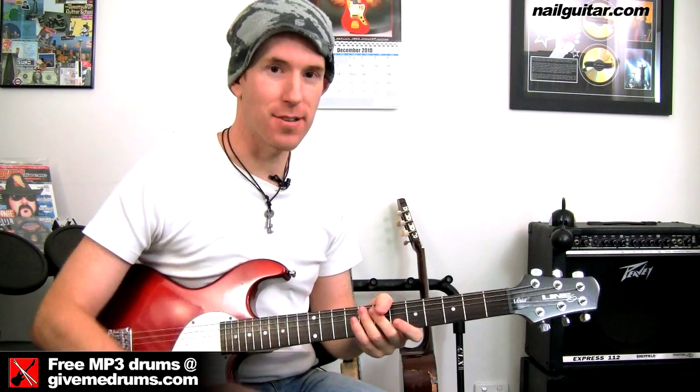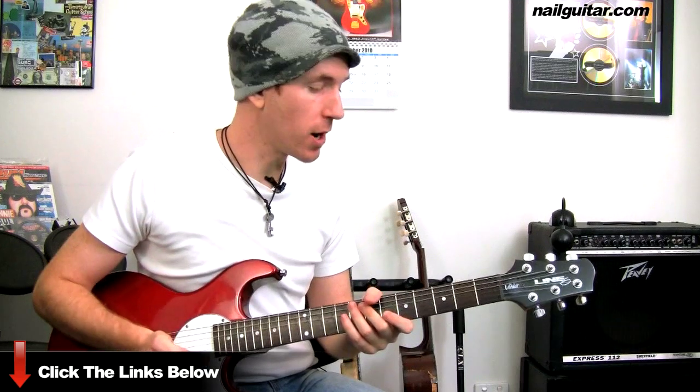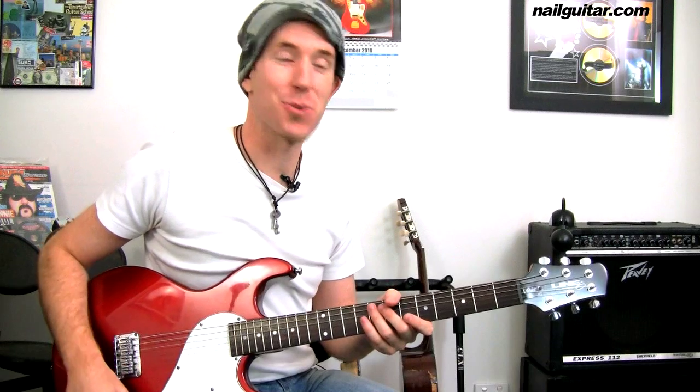Really important to take these scales and make some music with them. You don't want to be practicing scales forever — you want to give it some musical context. Take that, twist it around, make it your own. That's just coming off the top of my head as a simple little riff to put that scale into action.